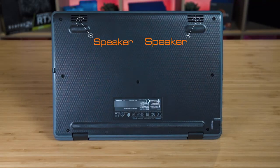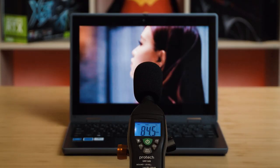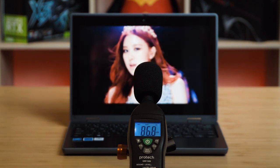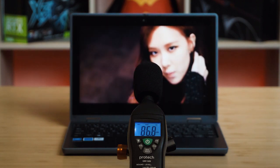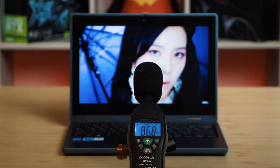There are two speakers located on the bottom front of the computer. When I tested the speakers at maximum volume, they measured a peak of 86.8 decibels, which is surprisingly much louder than I was expecting for a kids' laptop. As for sound quality, the speakers are pretty average — not much bass — but the mids and highs are nicely balanced, and the acoustics project straight to the front, which is all I really expect from a kid's laptop.